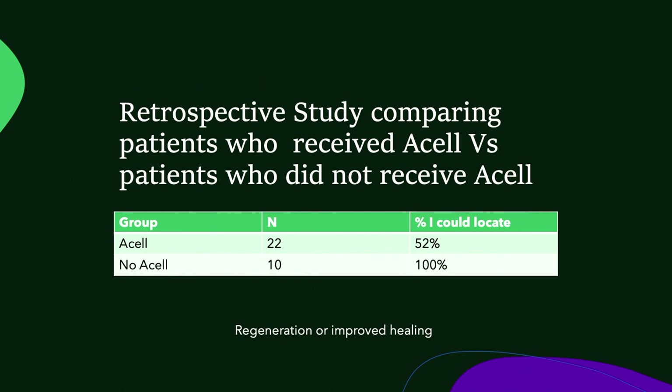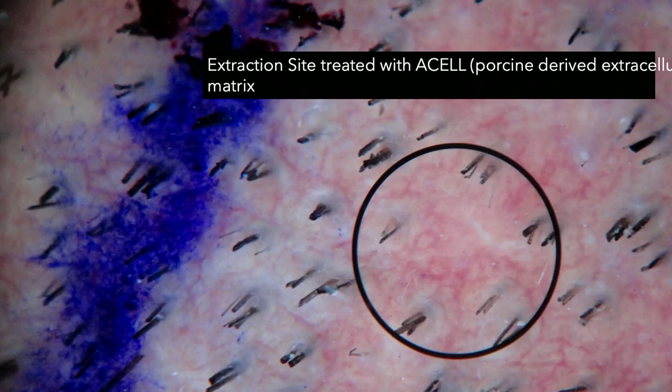I did a retrospective study looking at patients where I used ACell versus did not use ACell. In the patients where I did not use ACell, I could locate 100% of my extraction sites. In the patients where I did use ACell, I could not locate 52% of my extraction sites. So with ACell, we got improved healing in the donor area and improved circulation, and I was pretty sure we were getting follicle regeneration, although I couldn't 100% prove it until I did a further study.